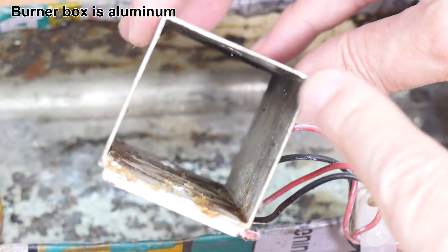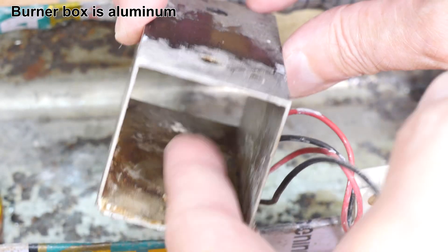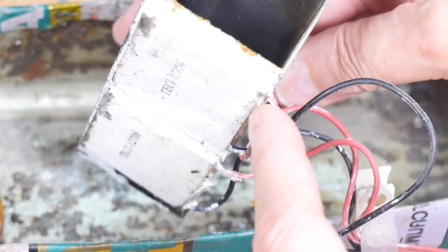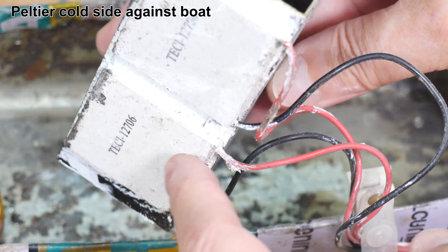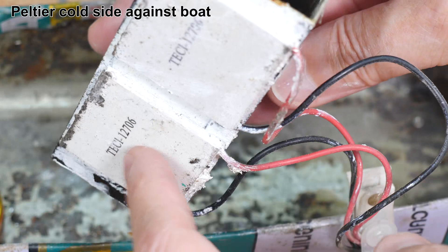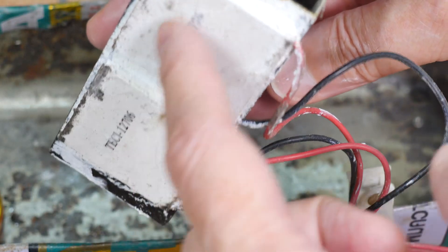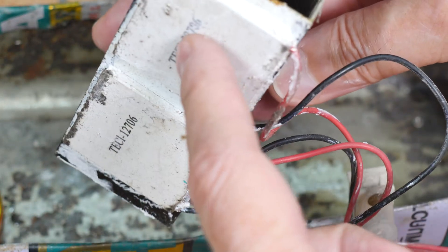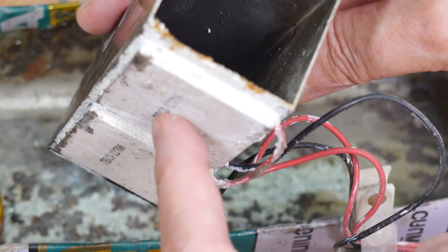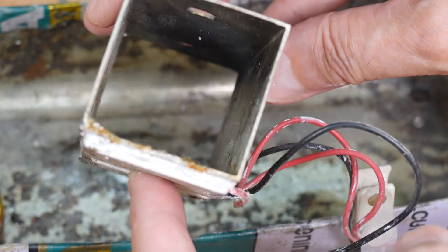This part hasn't changed. It's just a square piece of aluminum, and what happens is the burner goes in here. The heat goes up, heats up the aluminum, the heat travels around to the bottom, and on the bottom I now have two Peltier devices instead of one, and these will be touching the bottom of the boat. I'll put some heat sink compound on here so that basically these are almost in contact with the water. The heat will transfer through the aluminum, through the Peltier device, and then out the bottom of the boat.